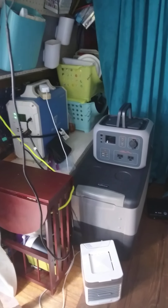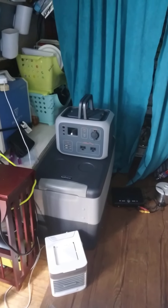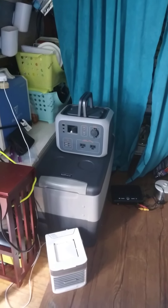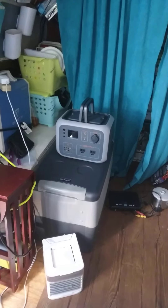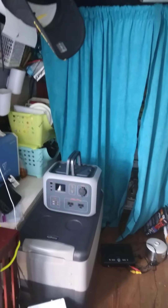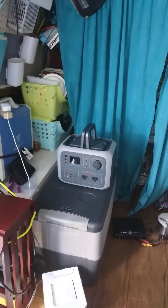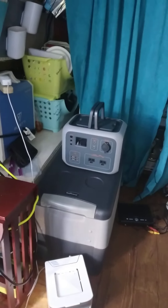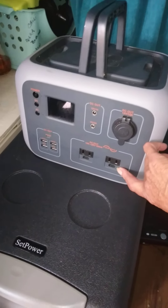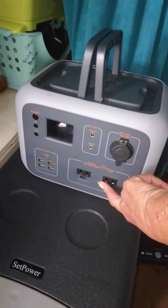The 500-watt unit has 300 usable watts — that's 60 watts per bar. I only run my phones, my little TV, and my DVD player off of it. I can also plug in my little evaporator — not an air conditioner, just an evaporator — which only takes 10 watts. I can plug that into the electrical outlet here.